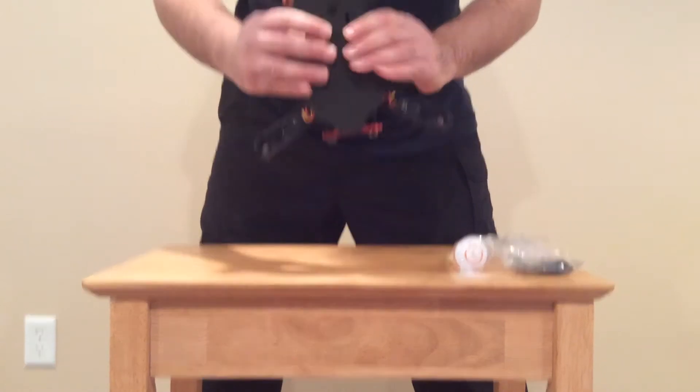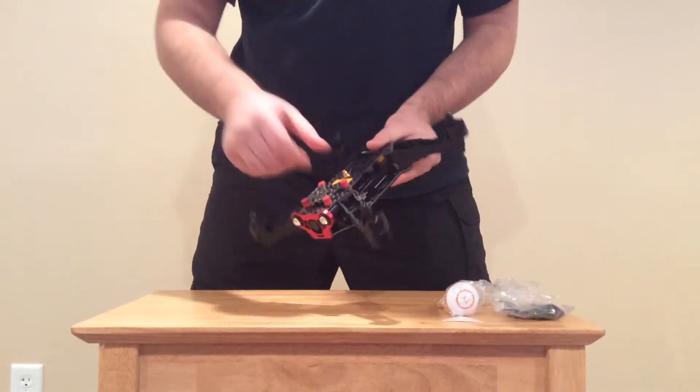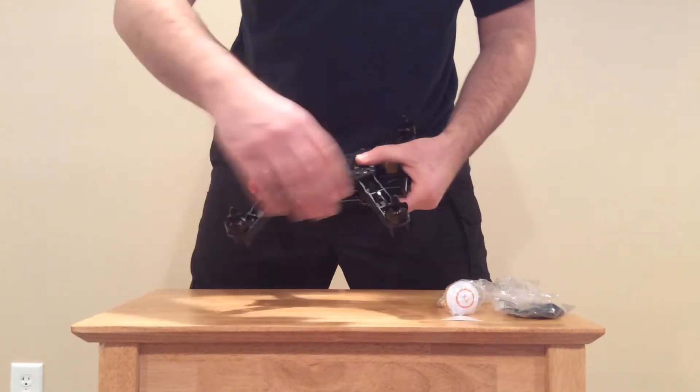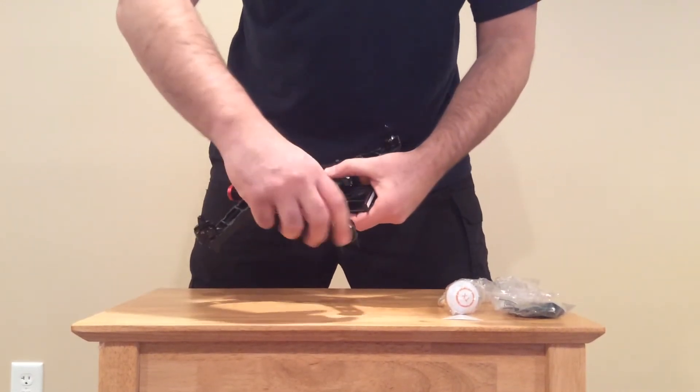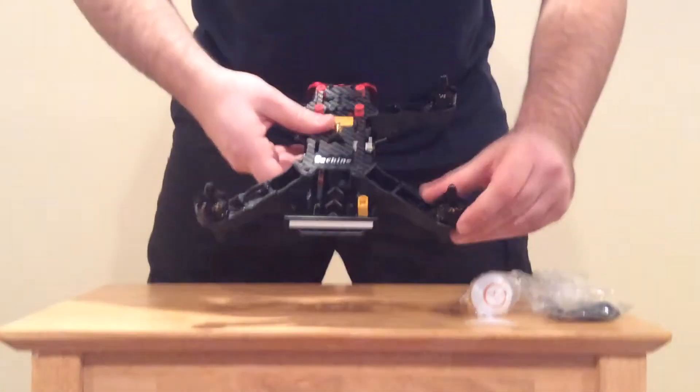Doing an overall inspection — nothing looks broken. Doing a spin on the motors. This motor spins fine, spins freely. This motor spins freely. Zoom in cameraman. This motor spins freely.